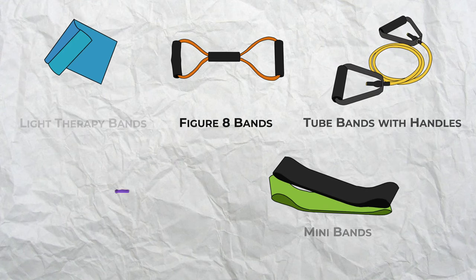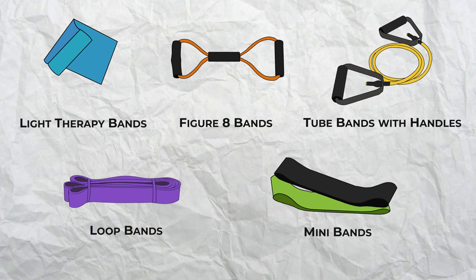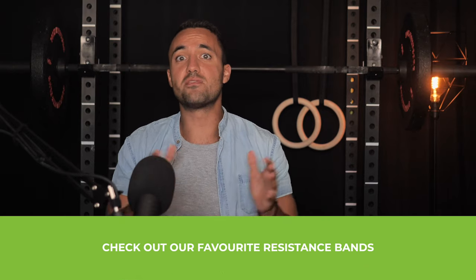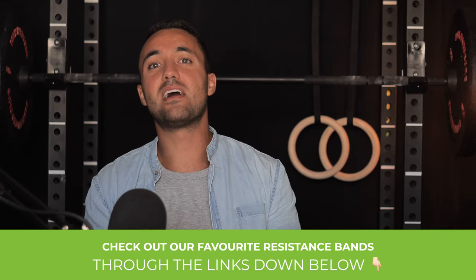So there are a wide variety of resistance bands out there for workout purposes. Personally, I like the loop design, which over the past few years has become probably the most popular type of resistance band due to its versatility and wide range of resistance strengths. Links can be found down below in the description.